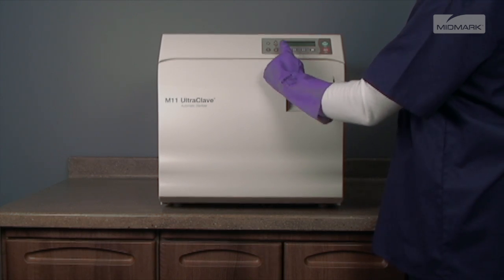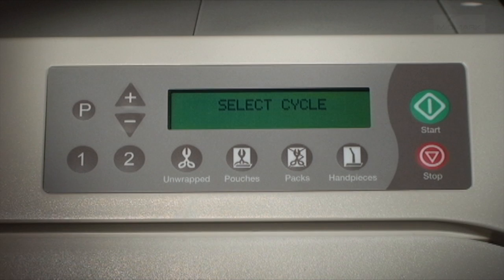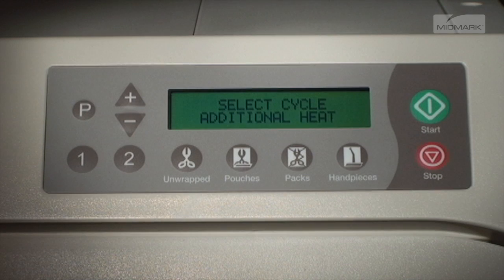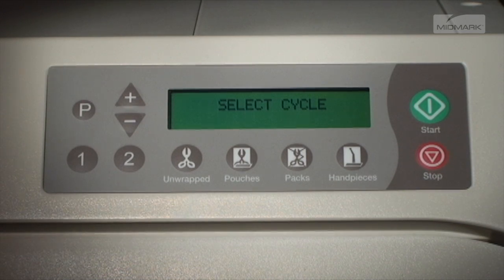The display will show Select Cycle and waits for input from the operator. If the Start button is pressed, additional heat is shown on the display. This allows the operator to either preheat the unit or extend the drying time on the previous cycle. Pressing the Stop button will end the additional heat time.